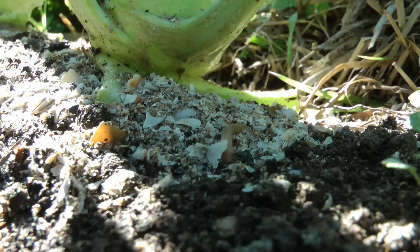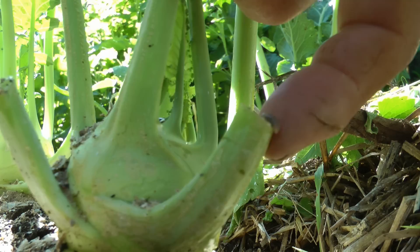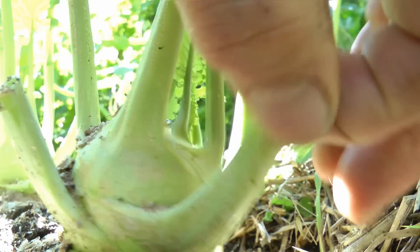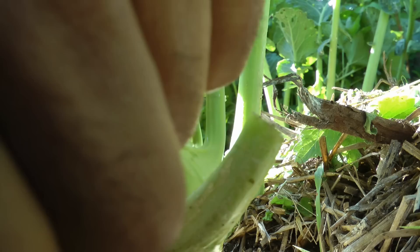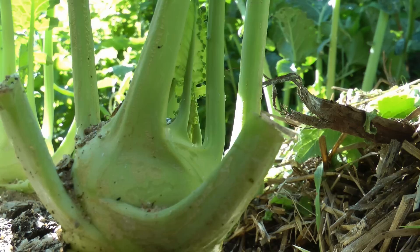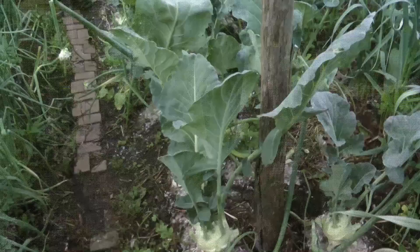The slug definitely doesn't like it. I took the leaves off these stumps - that concentrated the slugs on the little stumps and I was able to get at them and kill them really easily, whereas without all these leaves it was hard to find them all. Note that slugs probably have parasites and other things on them - I've got to wash my hands again.